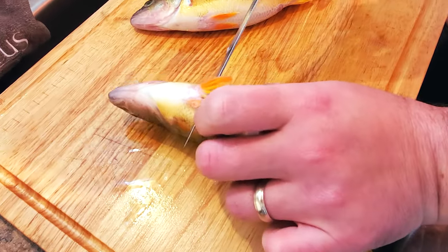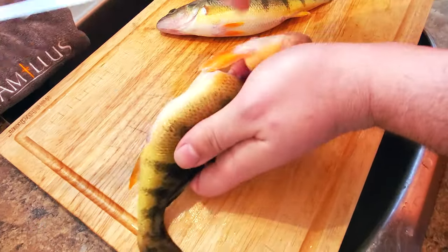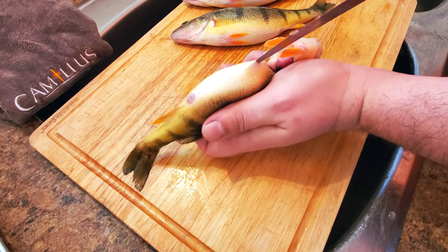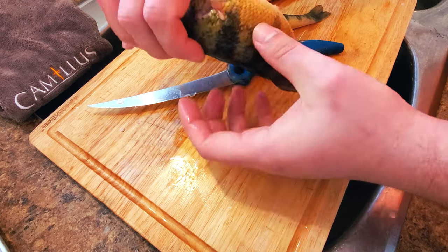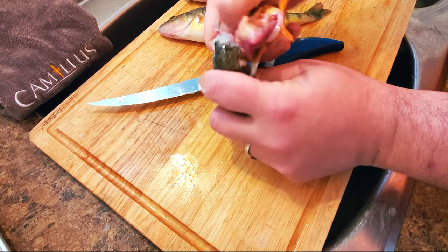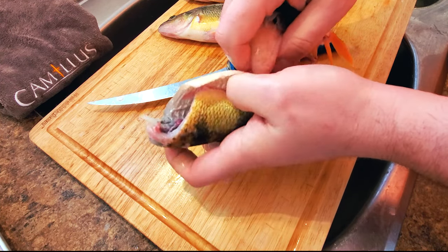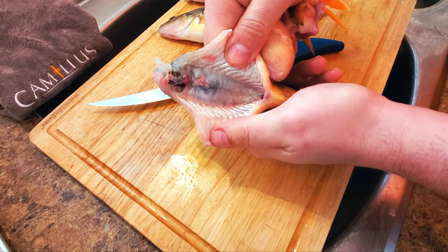First step is to slice just behind the pelvic fin all the way down to the spine, but don't cut through the spine. Next, working with the tip of your knife, slice up to the vent. Grab the head with one hand and the body with your other, and twist the head until the spine breaks, then just pull the head with all the guts attached right out.